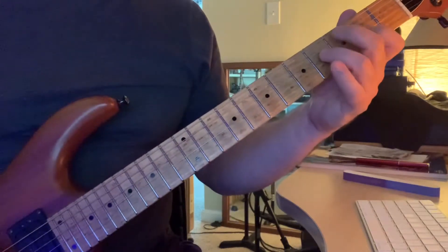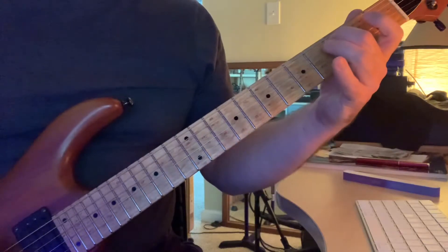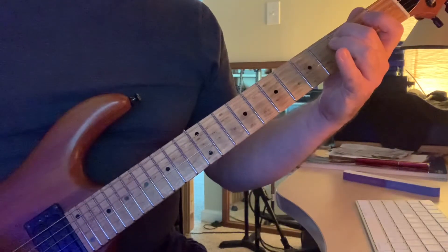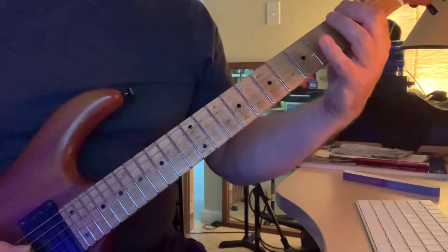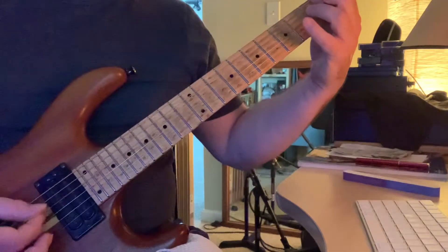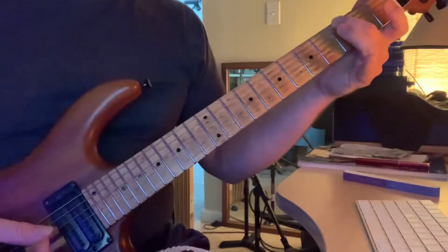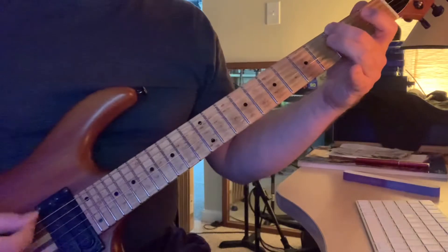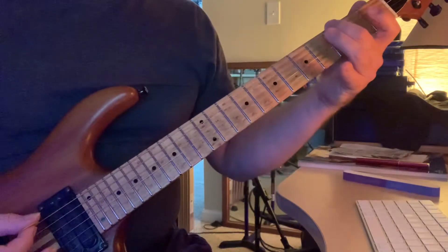So that one little part is — and then you're going to go upstroke three and two there. The second finger comes down to second, third fret of the sixth, and then you upstroke two and three.